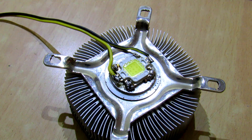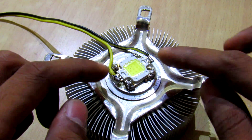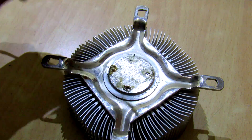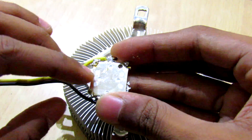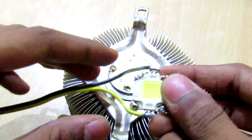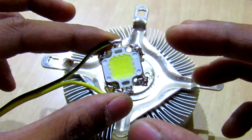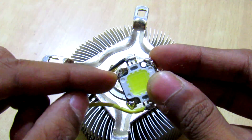We completed all the soldering at the four sides and soldered the pins out. As you can see, I powered up the LED and in just three seconds it gets hot and desoldered by itself.